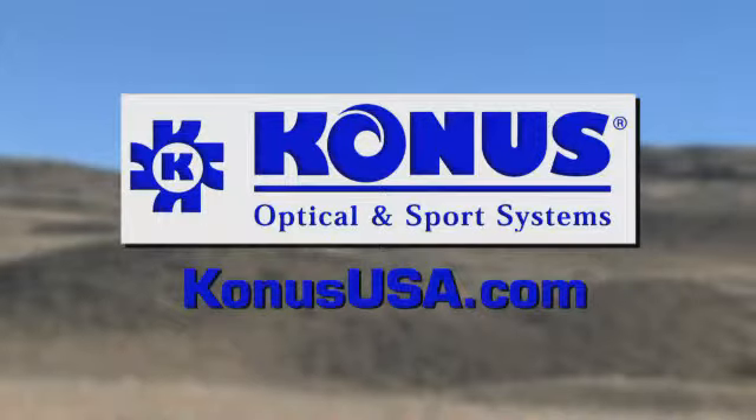Ask your dealer for the KONUS Pro M30. And shoot like a pro. KONUS, what's your game?